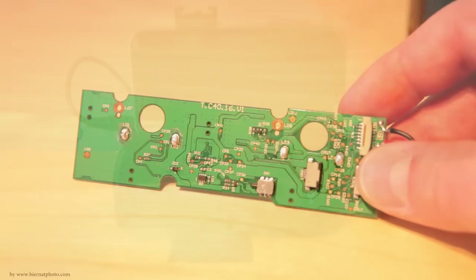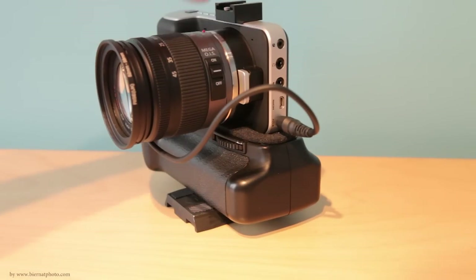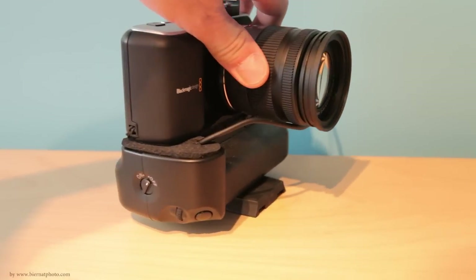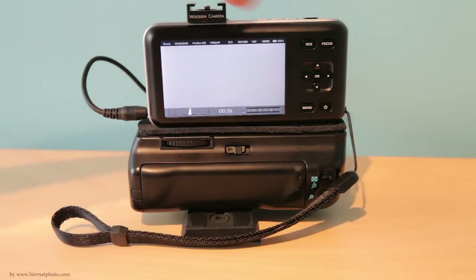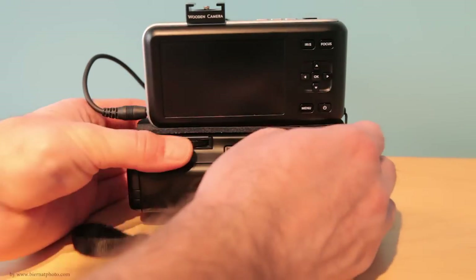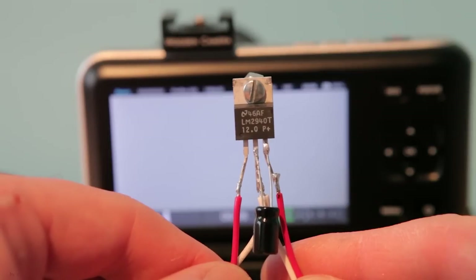To take it apart, it's pretty straightforward — you take some screws from the bottom of the grip, peel off a little rubbery sticker, and remove the PC board from the inside, which has four sections you have to unsolder using a soldering iron. The regulator sits very well on the grip. I have a wire running in front but you can come up with something cleaner so the wire doesn't get in the way.